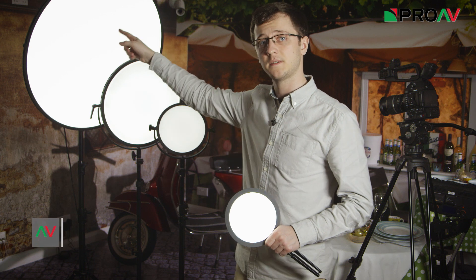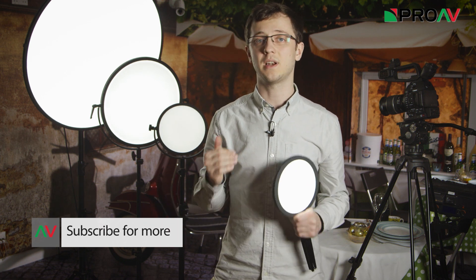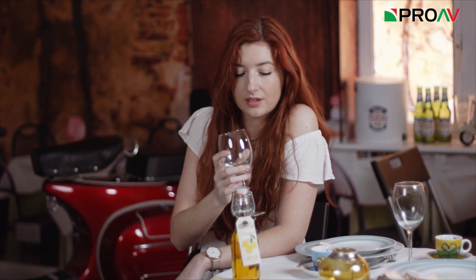We will finish off this video with some nice glamour shots we did with Emma using the two bigger lights, the C1500 and the C700. More information on these lights is of course on our website, and if you have any questions at all please just leave a comment below. Thanks for watching.